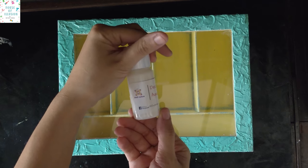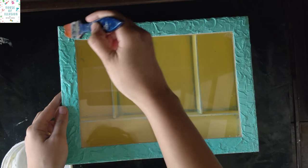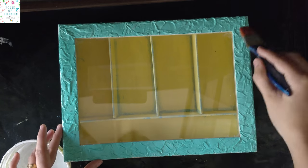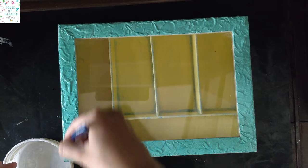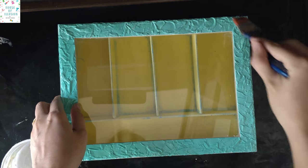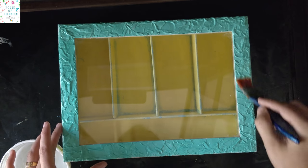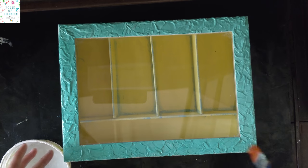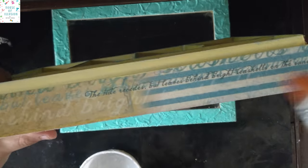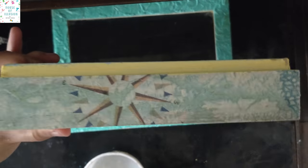Once everything is dried, seal your project with a coat of varnish and then your project is ready. I really like this sealer as it removes any tackiness which is still there — decoupage products often get tacky after some time. So the best solution is to apply this sealer cum varnish, and you can apply one or two coats as per the requirement.